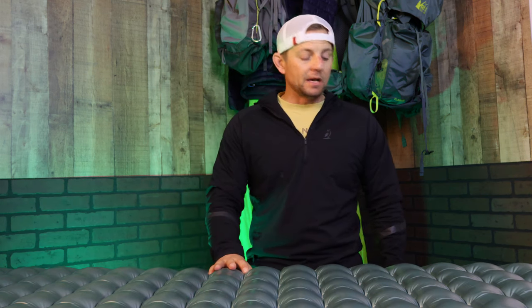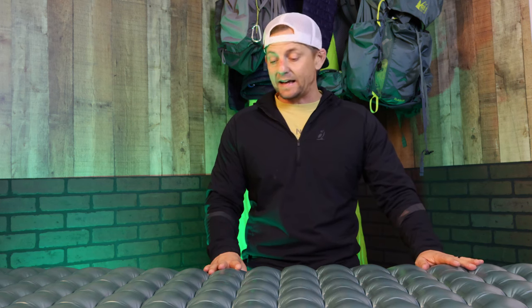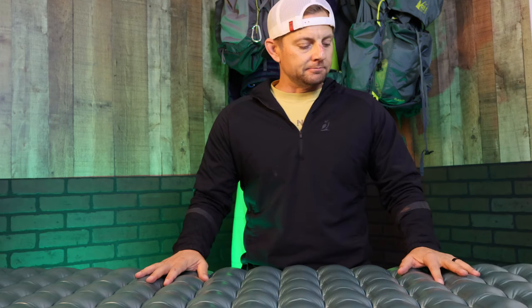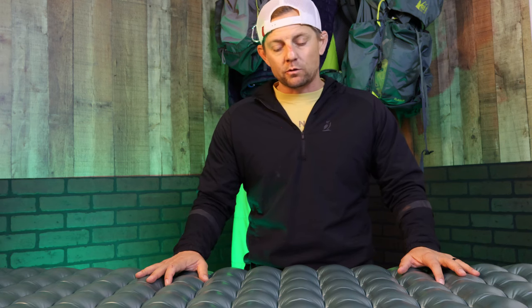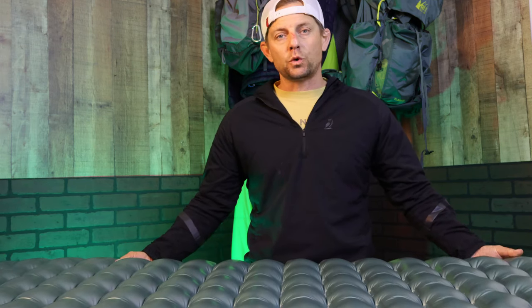Another pro is the quality — 20-denier nylon. You can actually feel the quality in this pad. Sometimes you feel things and doubt the quality will be there, but this truly feels like the quality is there, and it truly is so far. I generally bring my Therm-a-Rest for a multitude of reasons, but it does protect the bottom. The texture and all the components of how it helps with heat — for me, being warm when I'm sleeping is very important. Those are my top pros.